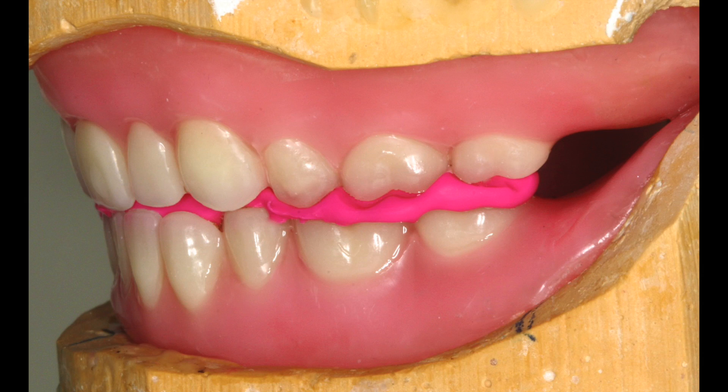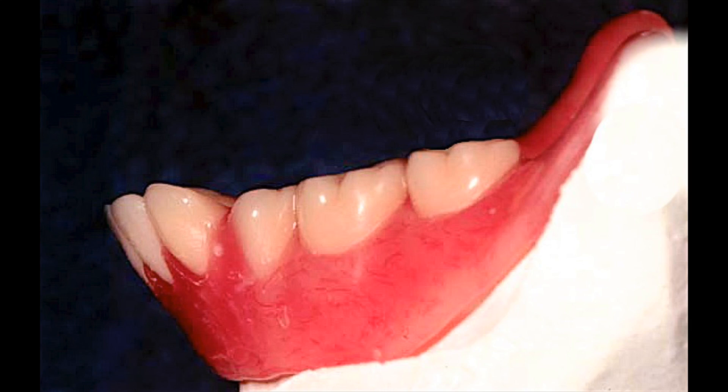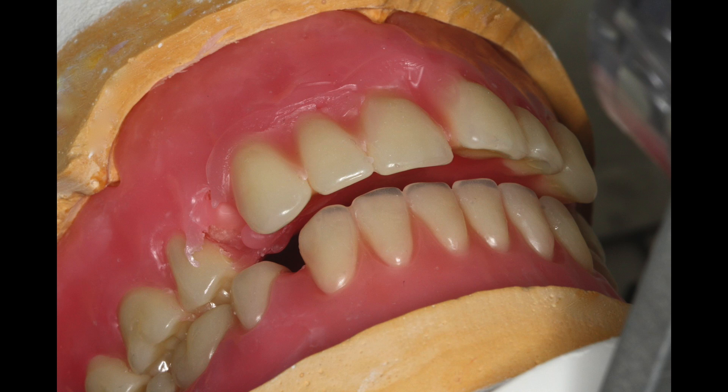Always begin the appointment by checking the centric position and the occlusal vertical dimension. If these are off, some or all of the teeth may need to be reset, and checking aesthetics and phonetics will be futile until they're corrected.